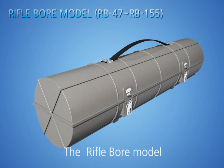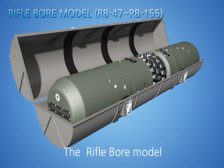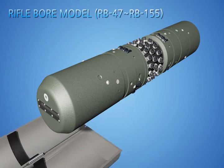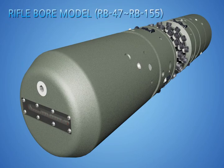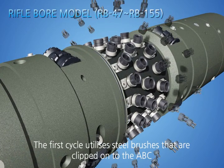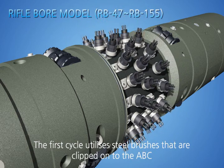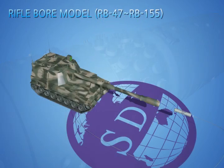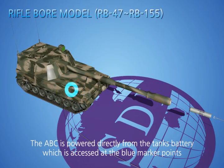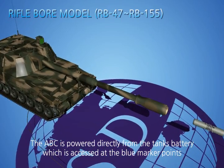The Rifle-Bore Model. The first cycle utilizes steel brushes that are clipped onto the ABC. The ABC is powered directly from the tank's battery, which is accessed at the blue marker points.